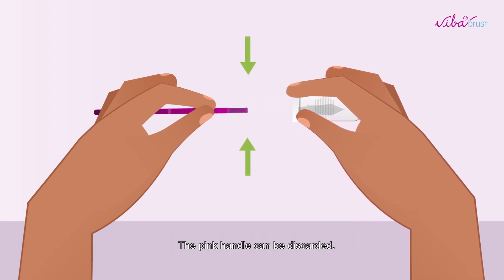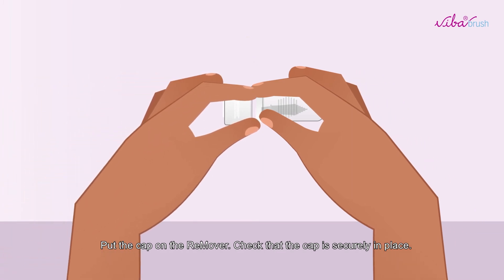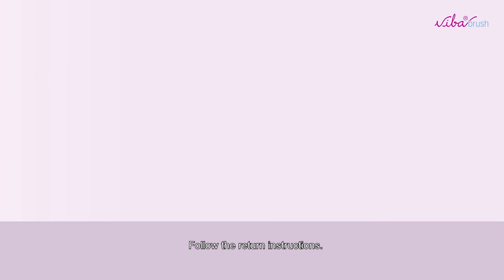The pink handle can be discarded. Put the cap on the remover. Check that the cap is securely in place and follow the return instructions.